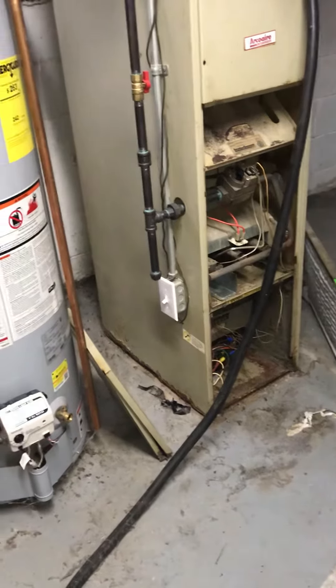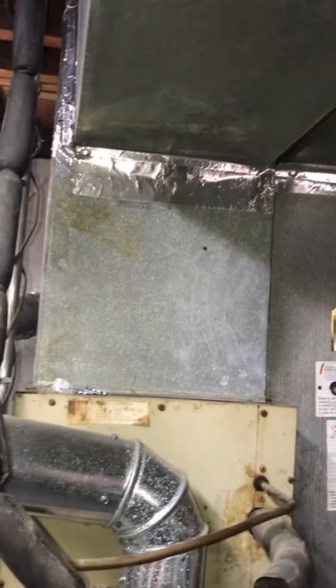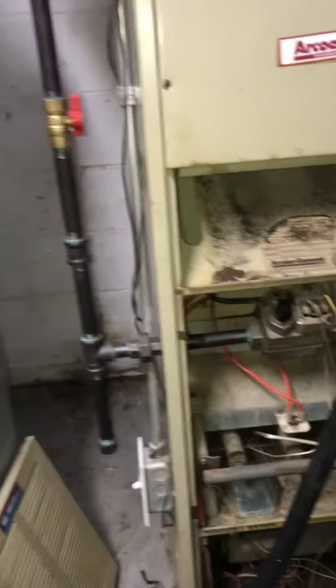We're looking at a full system replacement in a basement situation. We've got good stud height — basically 78 inches from the floor to get underneath the return trunk, and pretty similar clearance on the supply side.